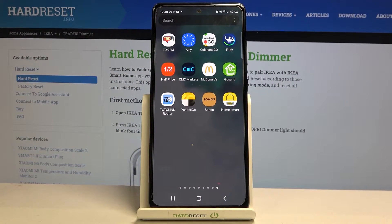Hi, in this video I will show you how to remove a device from the IKARA HomeSmart system and app.